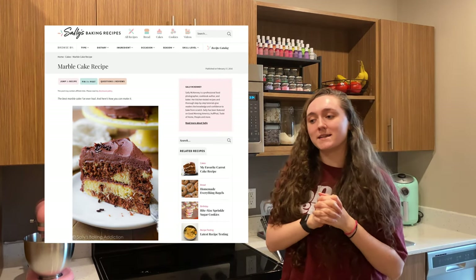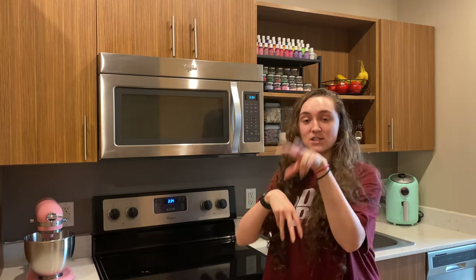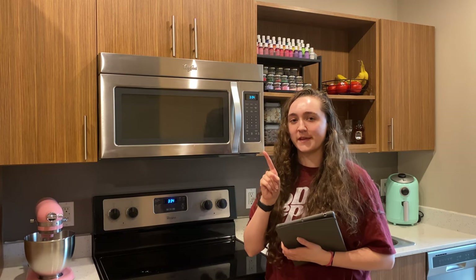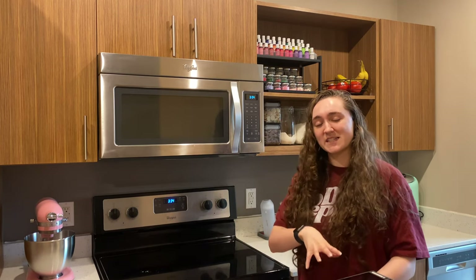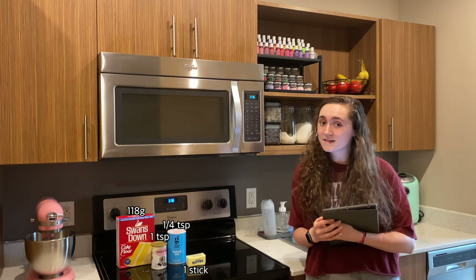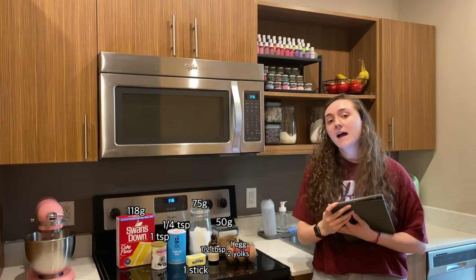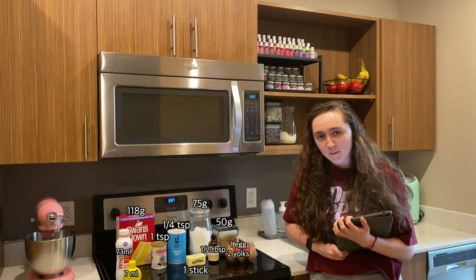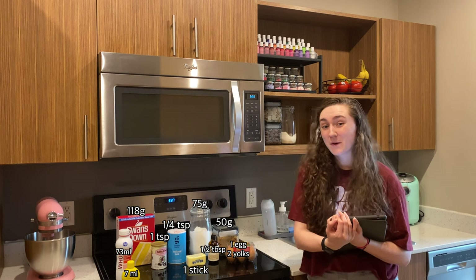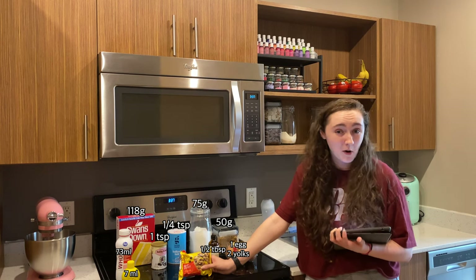What I'm going to do is dye the vanilla part orange, and the chocolate part — it'll already be brown — but I'm going to use food coloring to make it black for the stripes of the tiger. I've reduced the recipe to half its original yield. The recipe consists of 118 grams of cake flour, a teaspoon of baking powder, a quarter teaspoon of salt, one stick of butter, 75 grams of white sugar, 50 grams of brown sugar, one whole egg and two additional egg yolks, half a tablespoon of vanilla, 80 milliliters of buttermilk — which I'm making with regular milk and lemon — and then some chocolate chips, which will be melted and mixed into the striped part of the batter.